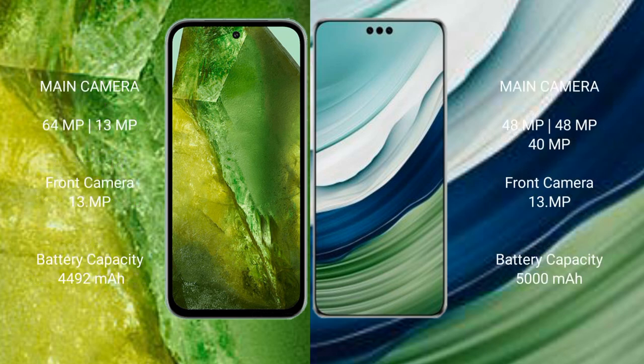Google Pixel 8a has a rear dual camera setup: 64MP plus 13MP, and a front camera of 13MP. Huawei Mate 60 Pro Plus has a rear triple camera setup: 48MP plus 48MP plus 40MP, and a front camera of 13MP.